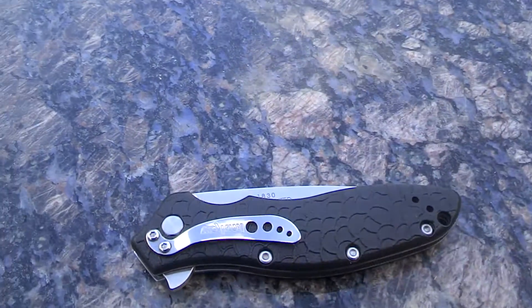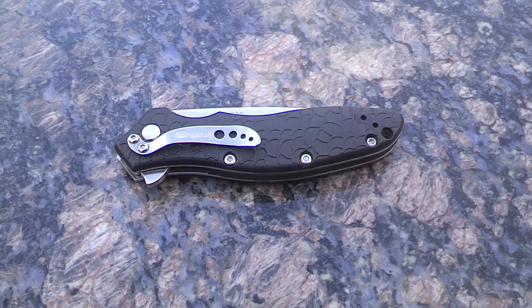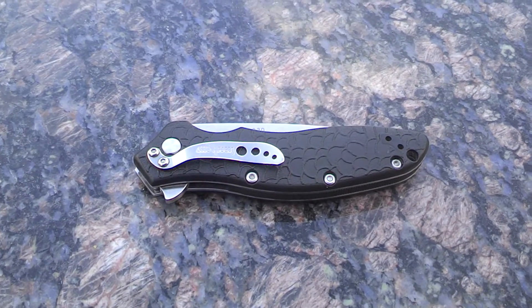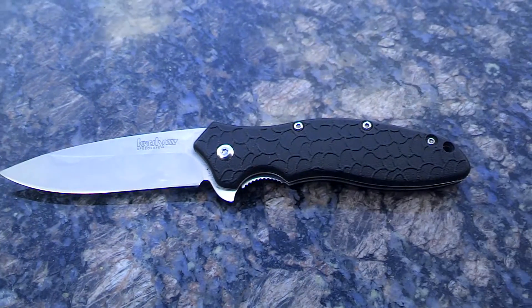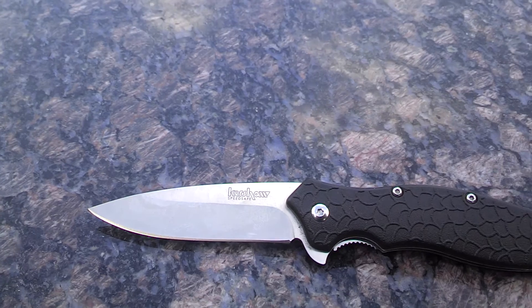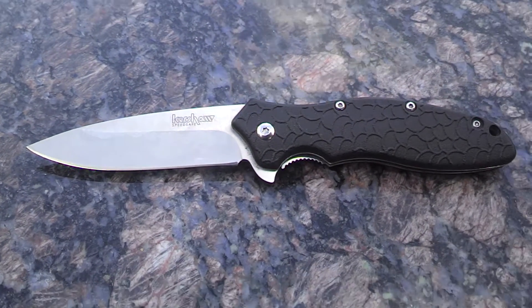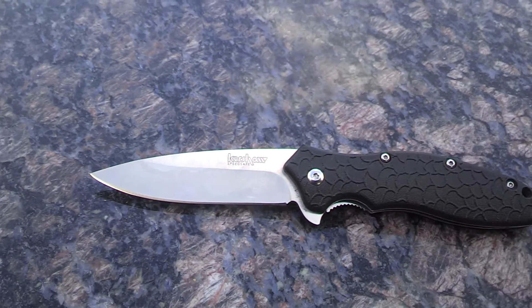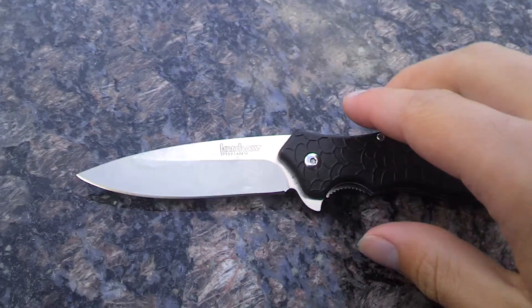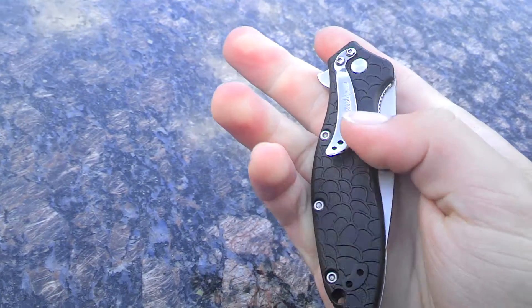Now to some specs. As I said, the handle is glass filled nylon. The blade is 3.1 inches long and the handle is 4.1 inches. So, middle size knife I guess — not too big, not too small.